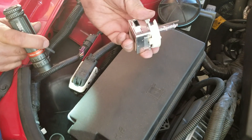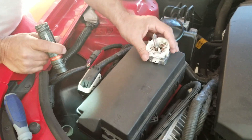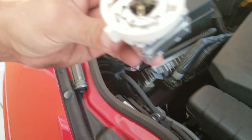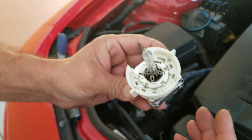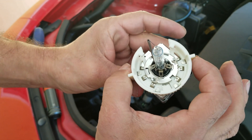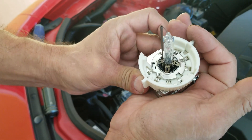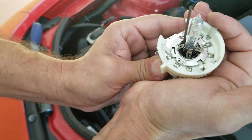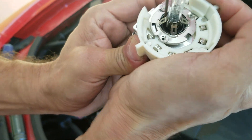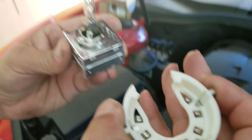I decided to show this one more time because I think I figured it out. You want the retainer in the locked position as if it were in the car. Cup the bulb in your hand like this, push the ring to one side, and then slide it straight off. There you go.